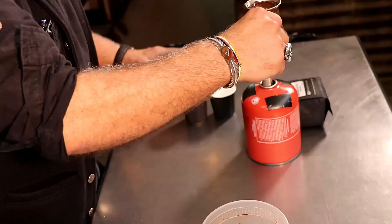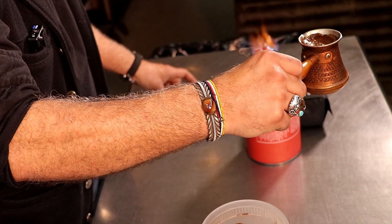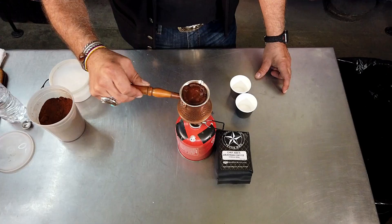See how it's starting to raise around the edges? We're going to remove it from the heat. Wait three to five seconds. We're going to repeat that process a total of three times. That steeps the coffee to the right temperature and builds that beautiful crema on top that we're looking for.